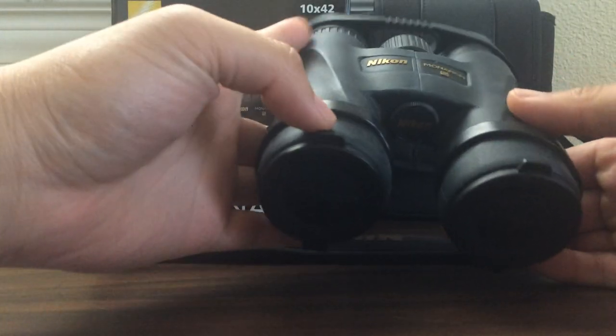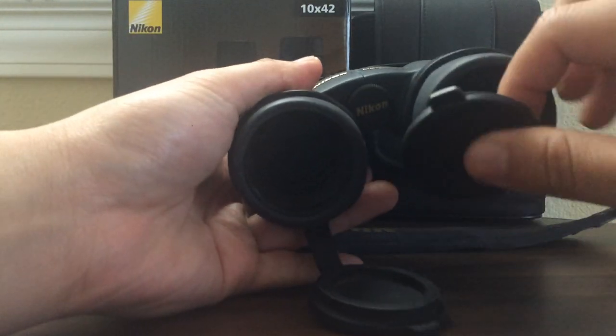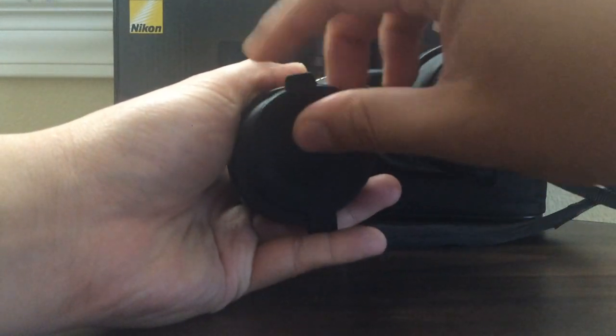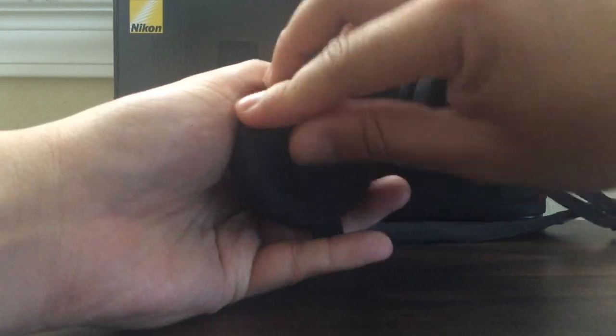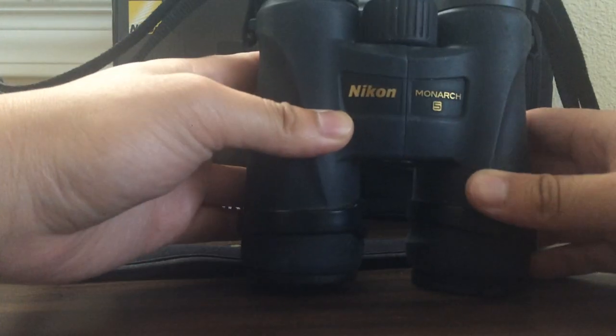The lens covers don't stay on much longer — they kind of just pop off easily. But it's better than having no lens cover to protect the lens. It still loosens up from time to time.